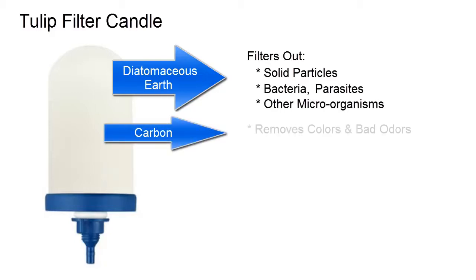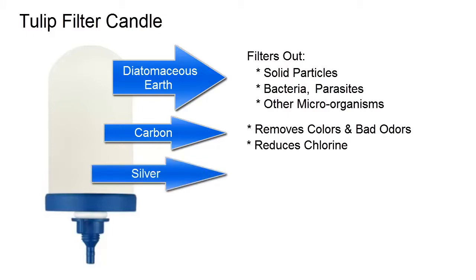The second layer is activated carbon, which eliminates unpleasant color and odors such as but not limited to chlorine. The innermost layer is made of silver, which inhibits the growth of microorganisms.